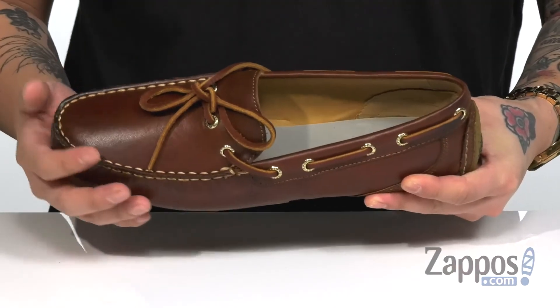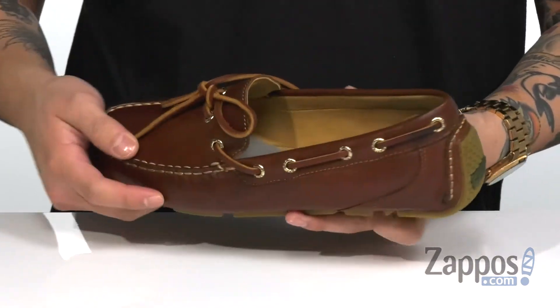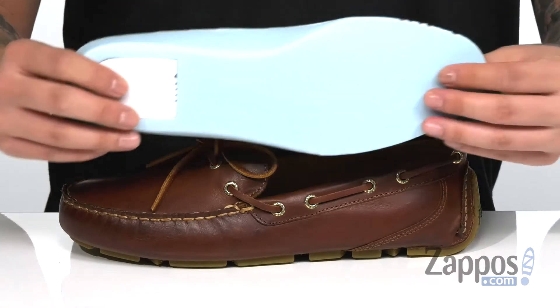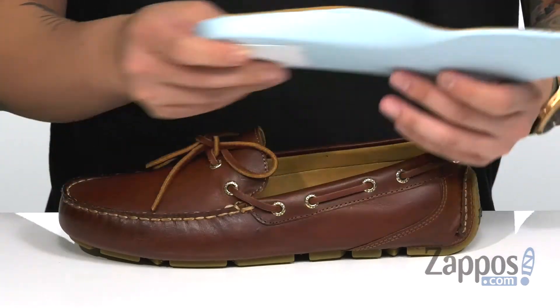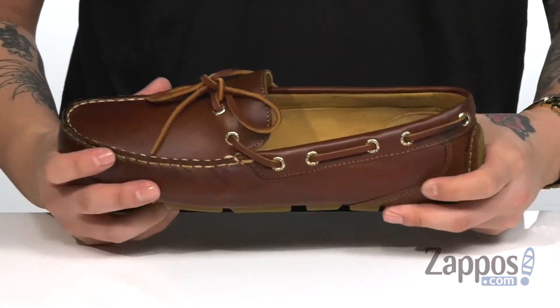Hand-sewn mock stitch detailing along with a 360 lacing system that provides a secure fit. Soft leather lining along with a removable leather covered footbed that's padded right where you need it for all-day comfort. It's also got extra cushioning in the heel along with 18 karat gold eyelets throughout.